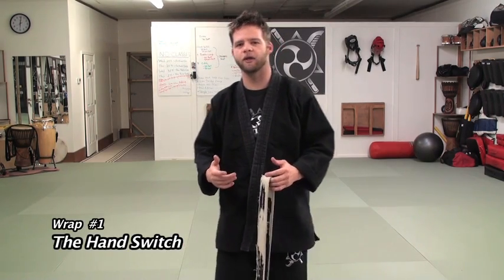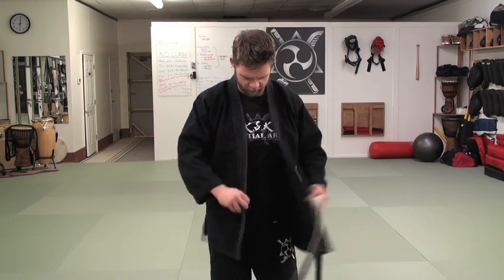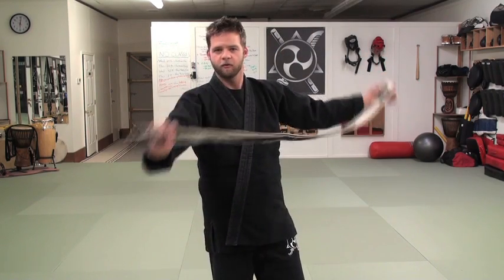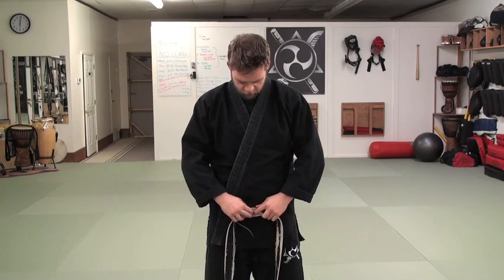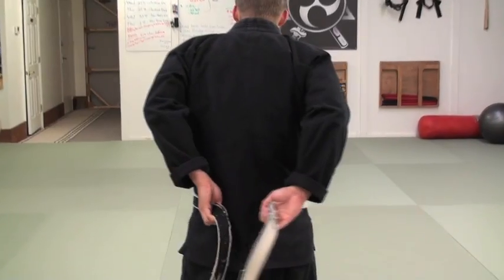The first method is what we call the hand switch, and this is probably the most common method for tying your belt. First, we want to take our kimono and make sure we go left over right. Then we take our belt and find the center. I'm going to put that right where I want my knot to be — below my belly button, right on my waist where my belt buckle would be.